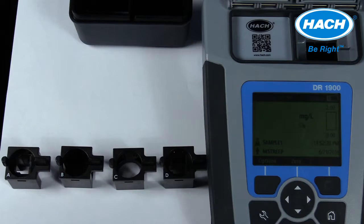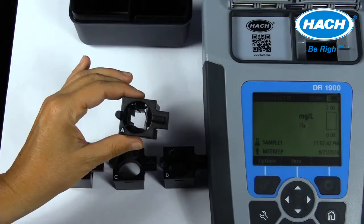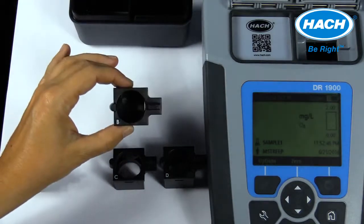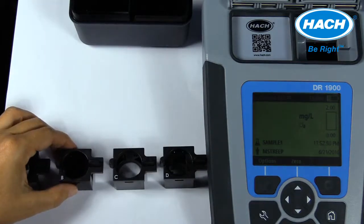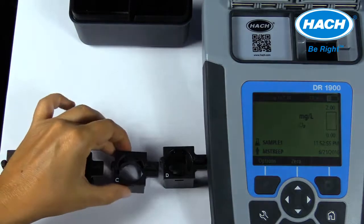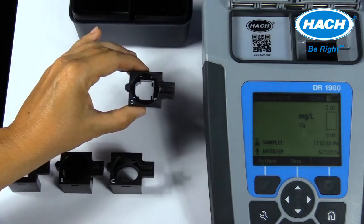Adapter A accommodates 13-millimeter test tubes in 1-centimeter square cells. Adapter B accommodates 1-inch round plastic dual path-length cells for Hawk's legacy instruments. Adapter C accommodates a 1-inch round glass cell, Acuvac, or the current plastic dual path-length cells. Adapter D accommodates a 16-millimeter test tube.